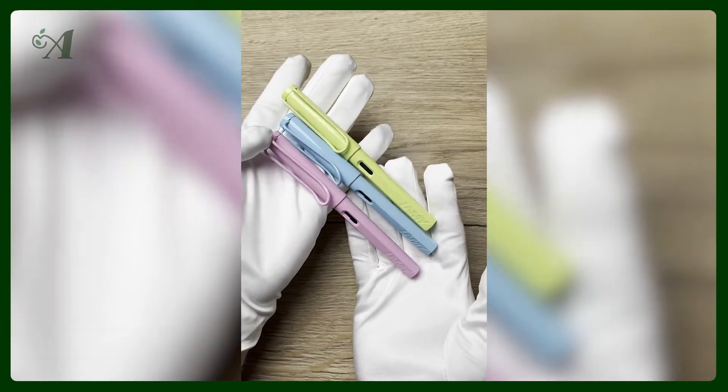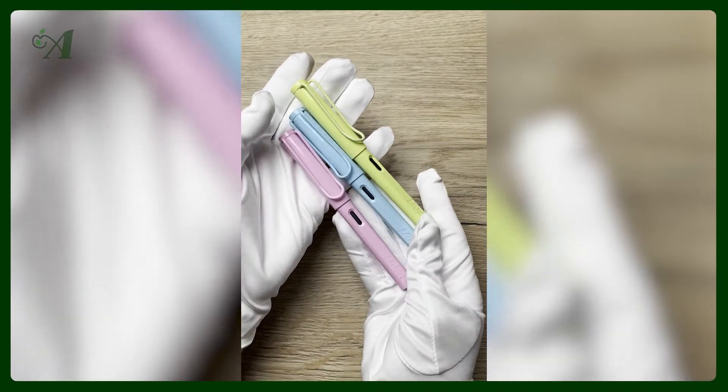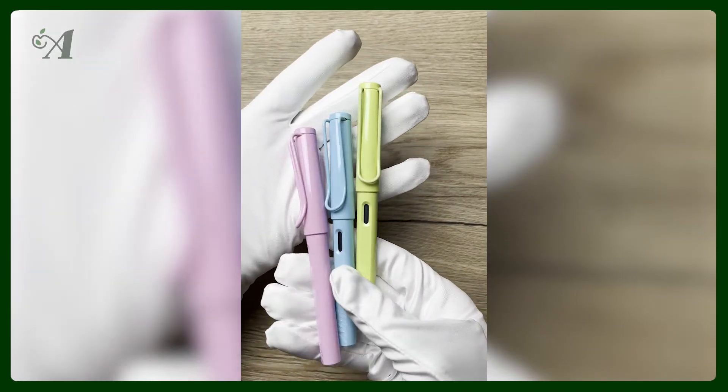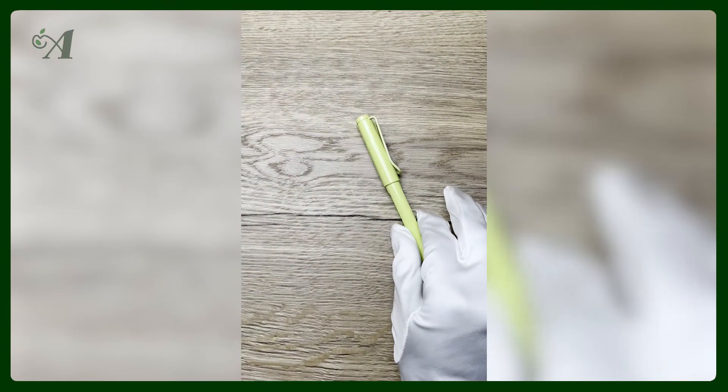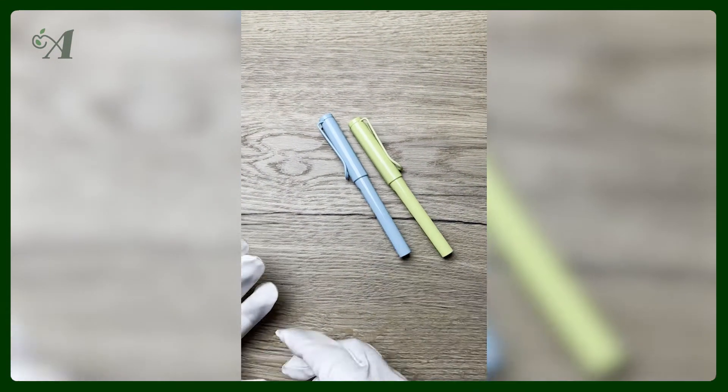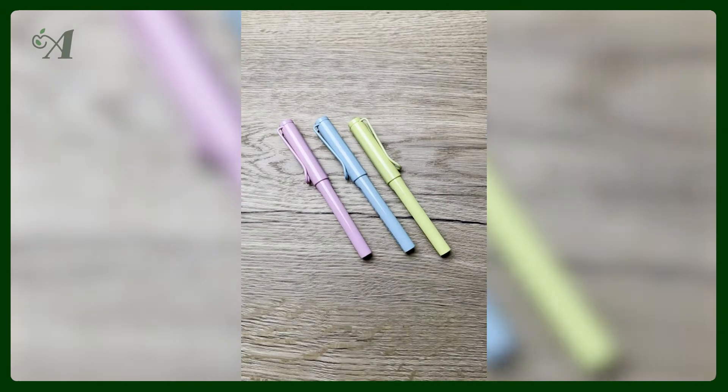The colors look pretty familiar, and that is indeed the case because in 2019 Lamy also launched three Safari special edition colors. Those were pastel versions — not exactly the same, but the same color families: a blue, a pink, and a green.